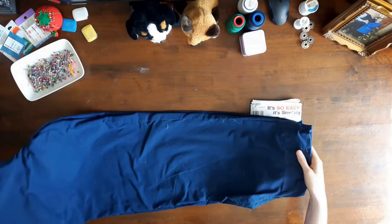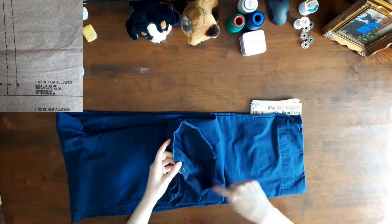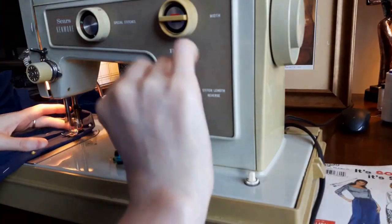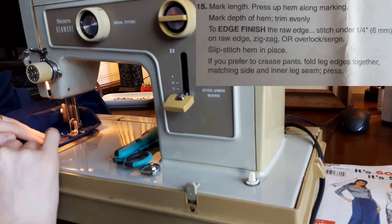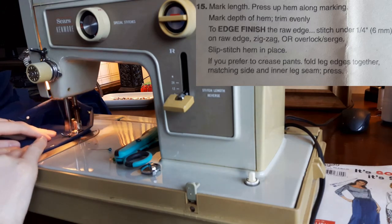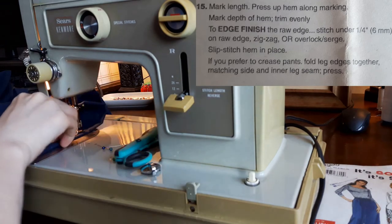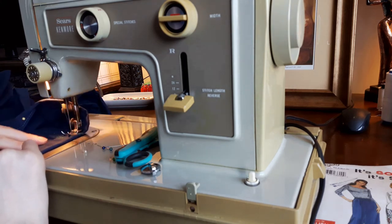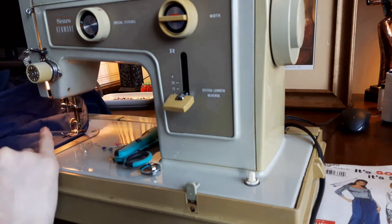Then I hemmed my pants. The pattern piece allowed for an inch and a half hem, but I folded over my hem one inch because the bottom of the pants were placed on the hem of the sheet, so there was no raw edge. At the sewing machine, I sewed the hem. The pattern instructions said: mark depth of hem, trim evenly. To edge finish the raw edge, stitch under a quarter of an inch or six millimeters on the raw edge, zigzag or overlock serge, slip stitch hem in place. I used a straight stitch on my pants so that the hem would be visible — I wanted the emerald green thread on the hem to match the green top stitching on the rest of the pants.